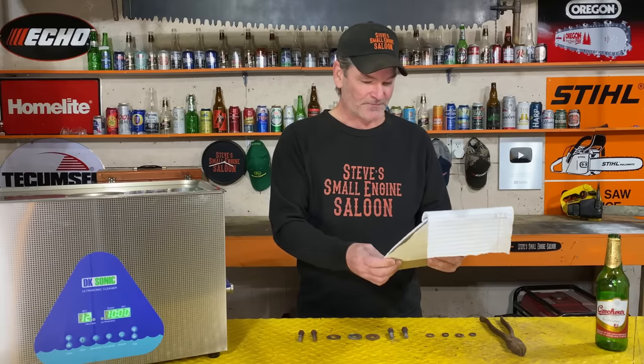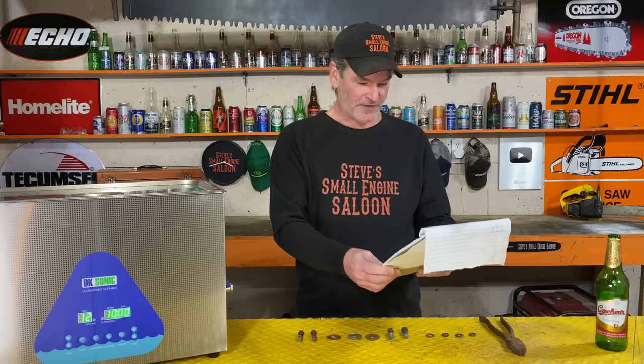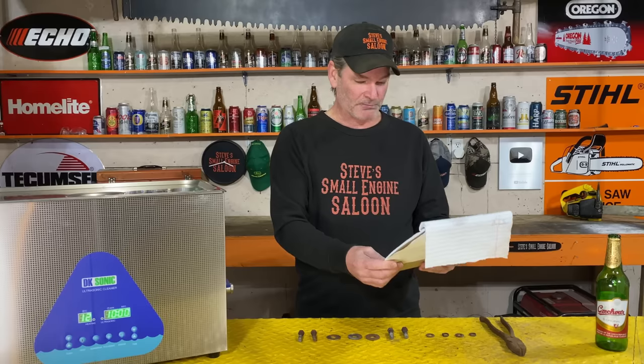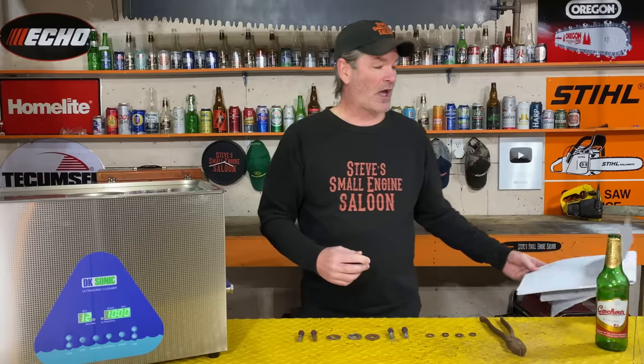Toilet bowl cleaner, gasoline, hydrogen peroxide which is H2O2 chemically, WD-40, diesel, brake fluid, bleach, lemon juice, orange juice, and ammonia. I think that most of you are going to be absolutely blown away by the results of this experiment.